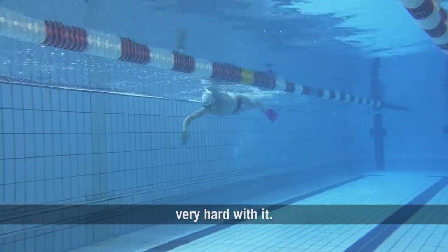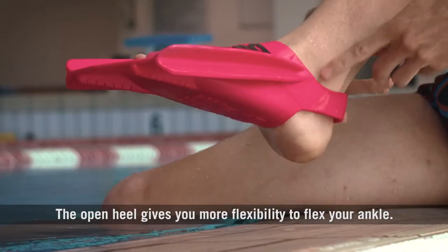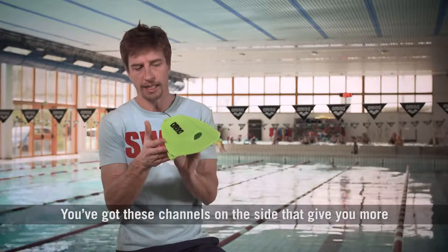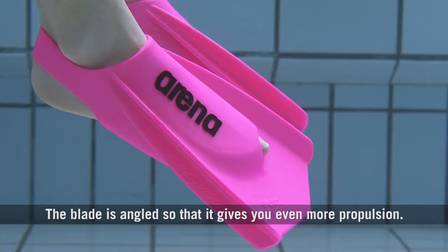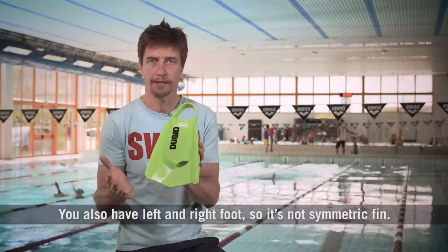You have to work out very hard with it. The open heel gives you more flexibility to flex your ankle. You've got these channels on the side that give you more stability and more speed. The blade is angled so that it gives you even more propulsion. You also have left and right foot, so it's not a symmetric fin.